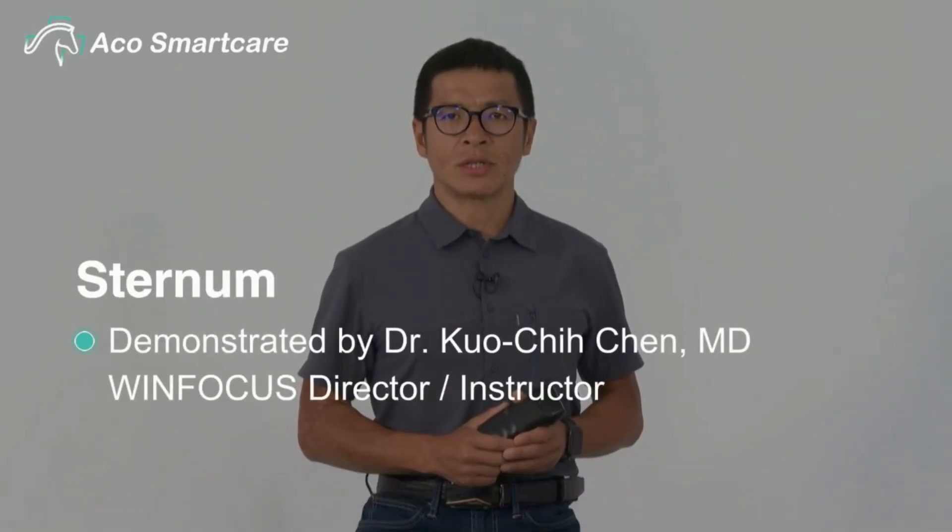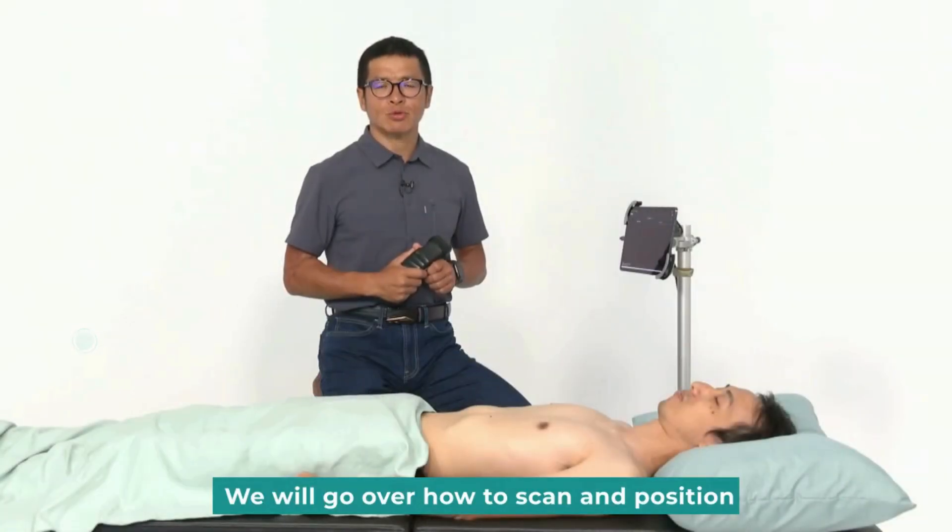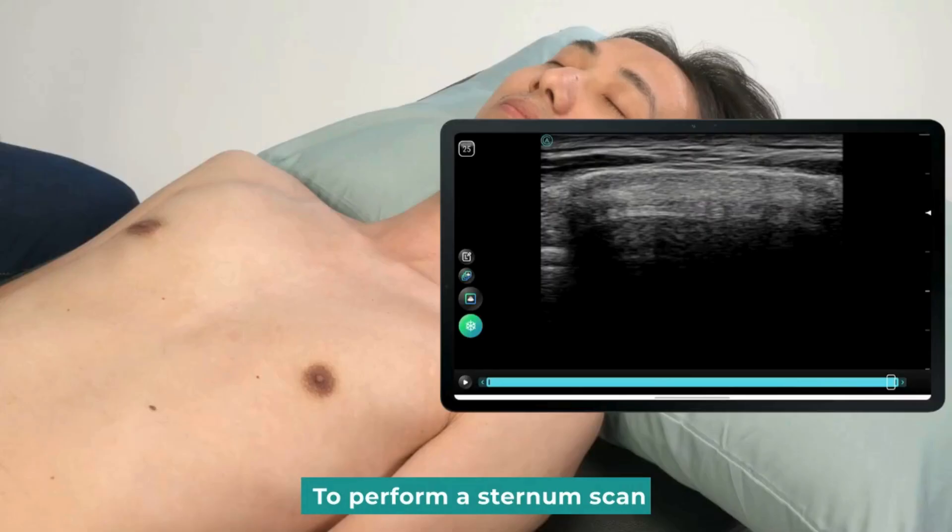Hello, I'm Dr. Chin. Today, we will focus on the sternum. We will go over how to scan and position to perform a sternum scan, because it has three parts.